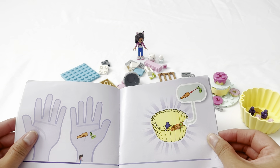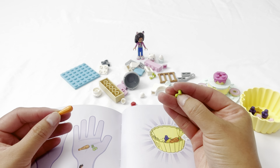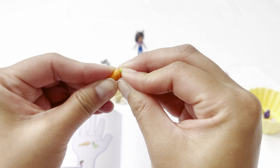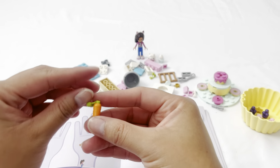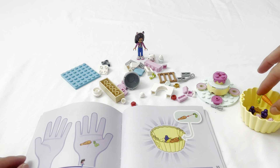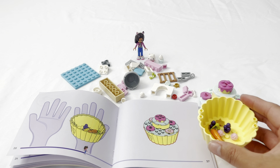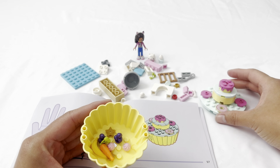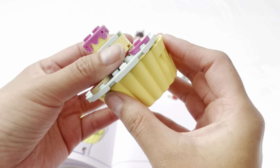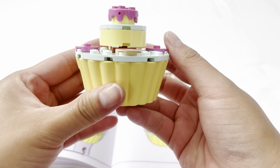Now we're going to put the carrot together — the carrot body and the carrot top. Just add it inside the muffin tin and drop it in. Now we're going to add this cake donut piece on top of the muffin tin. Voila.